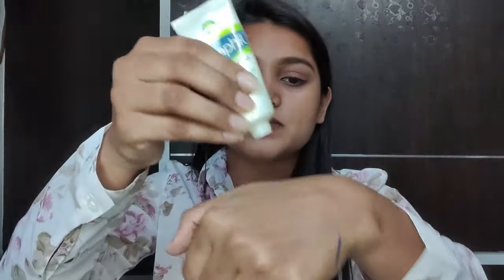I suggest that if you want to use it, do a patch test first and then decide if you need extra moisturizer or not. My skin is on the dry side, so I will simply apply a moisturizer separately. Your CTM routine is cleansing, toning, and moisturizing. Many people also use face serums, so you don't have to skip them — apply serum first, then moisturizer. You can apply any moisturizer you like. I have no makeup on my face right now — I've just put a light gel.